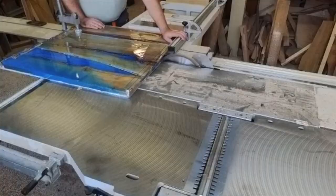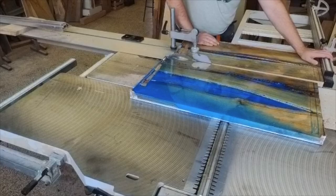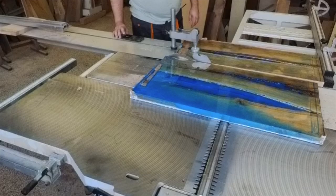So here I'm cutting the piece in half. My planer has a 40 centimeter working width and my CNC has a 90 by 60 centimeter working area, so the piece needed to be cut to fit.